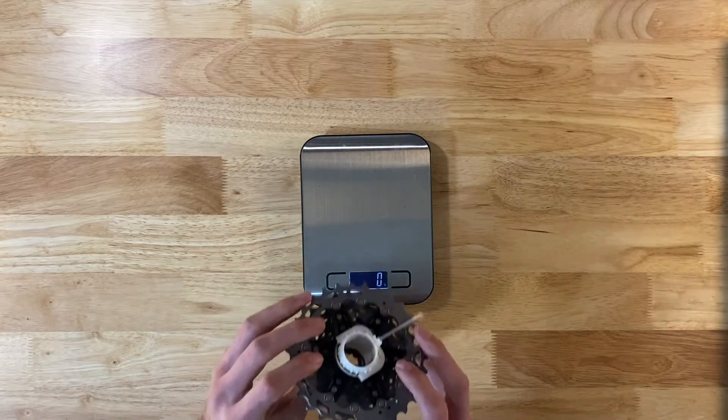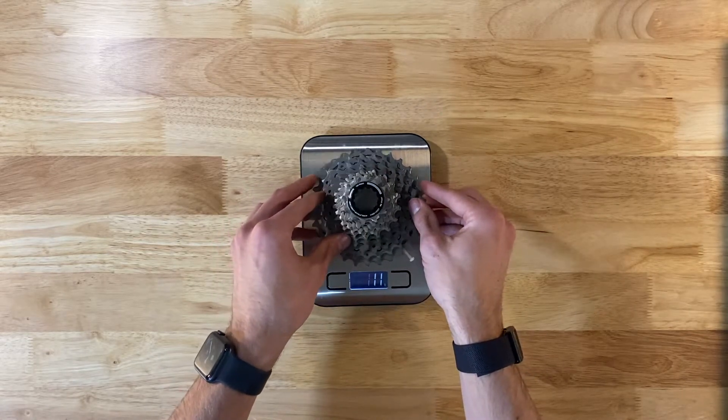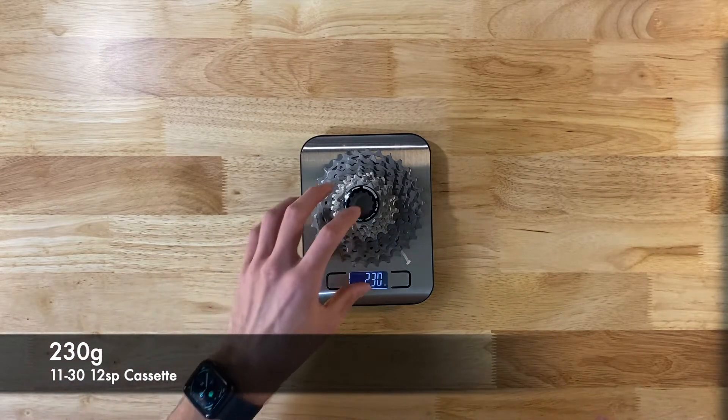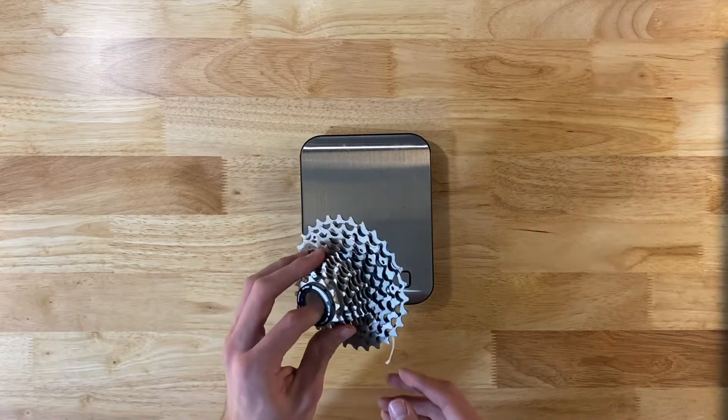The cassette, including this little piece that holds it all together, is 230 grams — so take out about 5 grams for that little piece. Not bad.